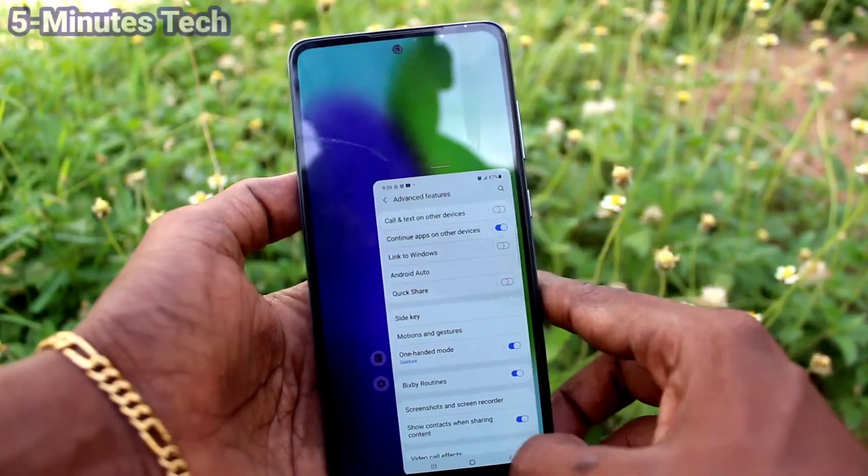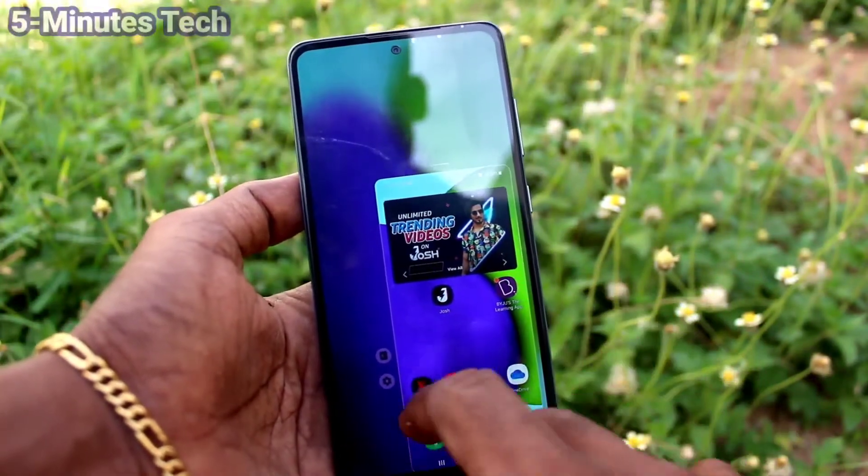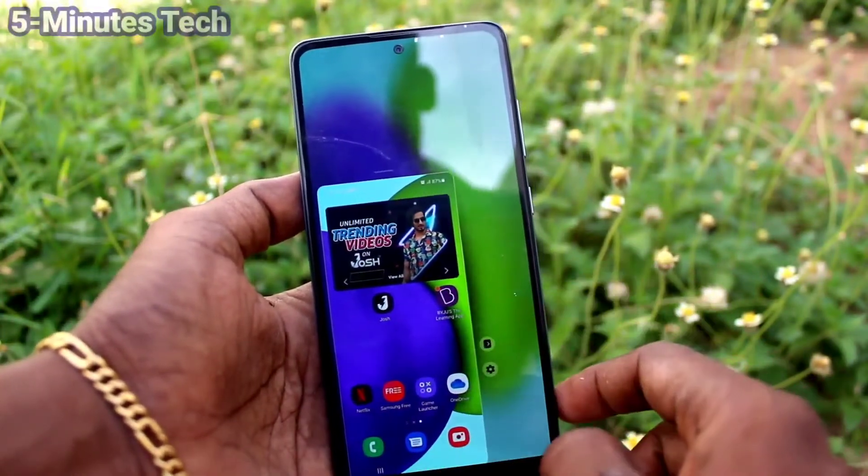Now right-handed mode is activated. You can use your phone with right-hand only. This is right-handed mode.